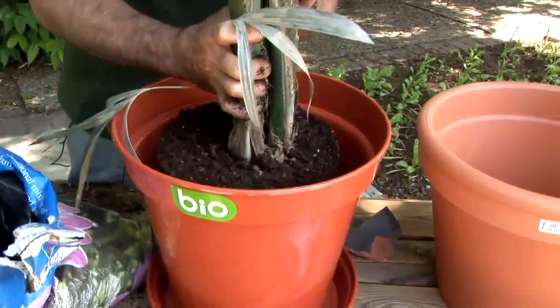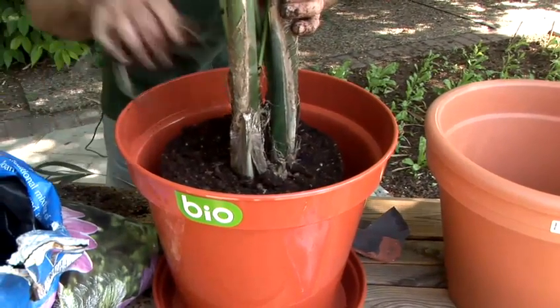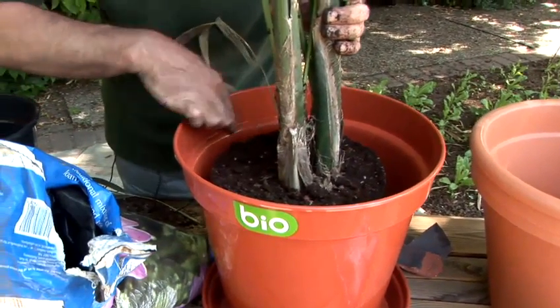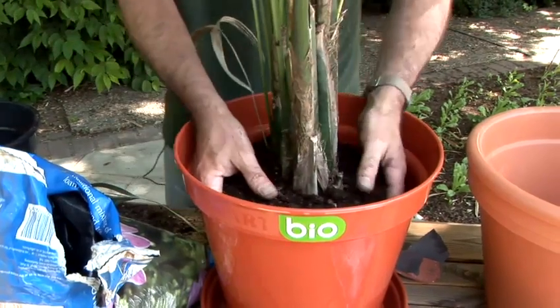I'm now going to put that in the new container. That's the height at which you want the plant to stand — don't bring the compost up to the top, put it level with the rim inside the container, and place the plant centrally.